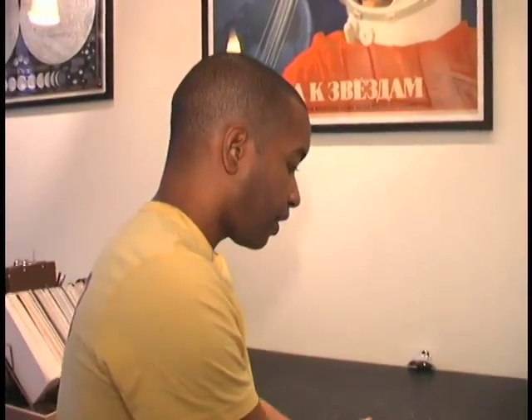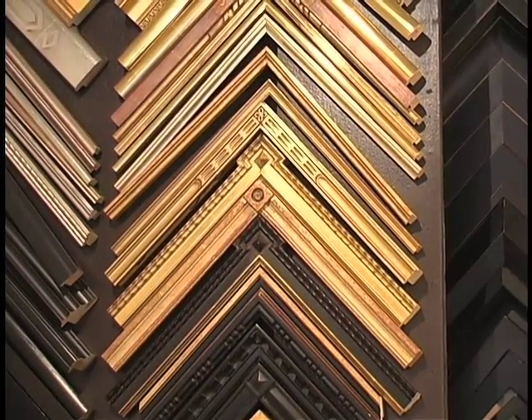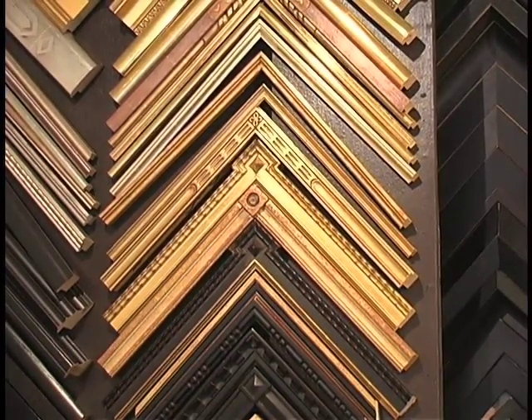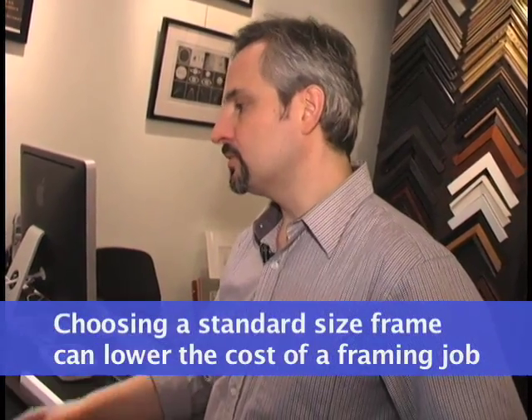And if this print is, say, an 8x10 size with a little bit of a border around it, what size frame would you think about for something like that? What would you recommend? Well, we have many different options. We could do a custom frame to any size and any proportion. We also do have some ready-made frames where we could fit that into a 16x20.